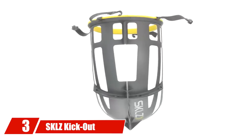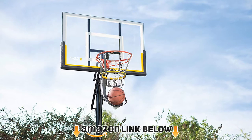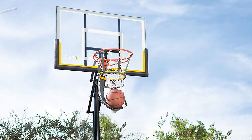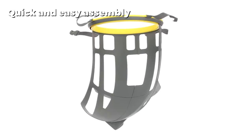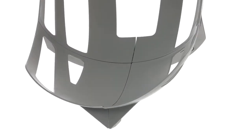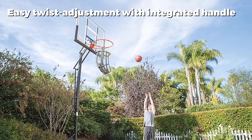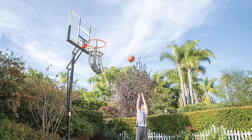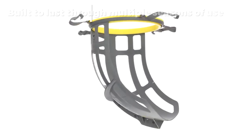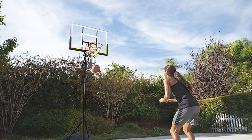The number three position is held by the SKLZ Kickout Basketball Return Attachment. If you're looking for a solid basketball return system that won't completely break the bank, the Kickout is lightweight, affordable, and incredibly reliable. As it's small, the device has a relatively small footprint, takes up minimal space, and can be stored just about anywhere. The other big draw is the rotating chute, which comes with a twist-adjustment integrated handle to ensure complete control over where the balls go. It fits on any hoop and delivers your rebounds exactly where they need to go.